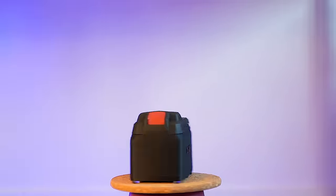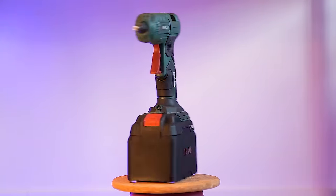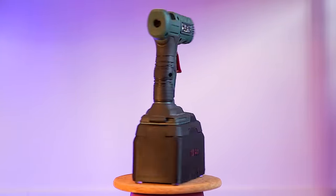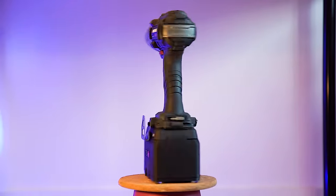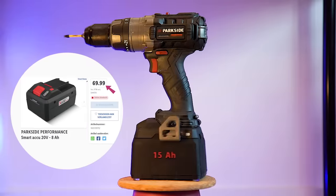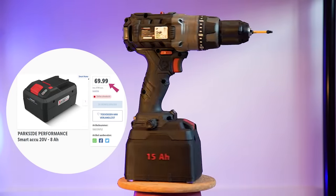Hi everyone! Today I would love to introduce you to my self-designed 15 ampere battery for the Parkside series. If you love tinkering just like me and you already have a 3D printer, the price should be roughly the same as the official 8 ampere newly released battery from Parkside itself.